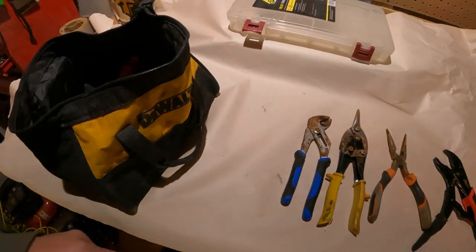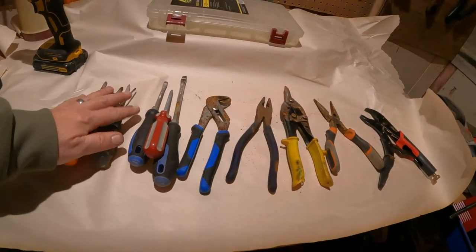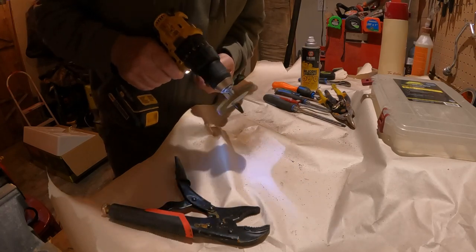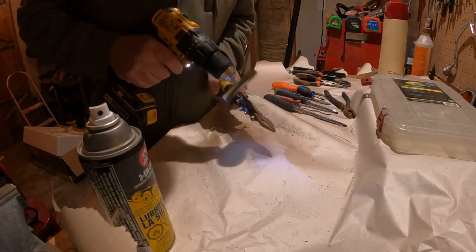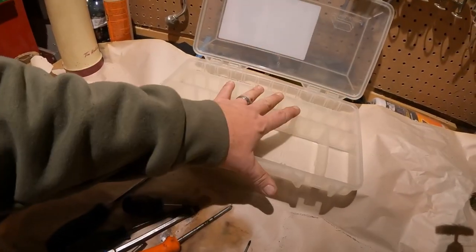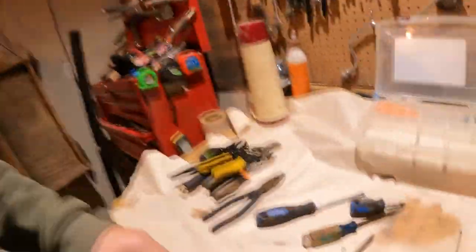I'm going to get this stuff out on the table, get it all cleaned up with a wire wheel, and store it properly. First thing we're going to do is clean up our pliers and our assortment of screwdrivers. I'm not going to make you sit and watch me do each one — I'll speed it up a little bit. That's going to do it for the screwdrivers and the pliers. We're going to put them in these Plano boxes so that when we need them, they're available. We'll do the same thing with the pliers.